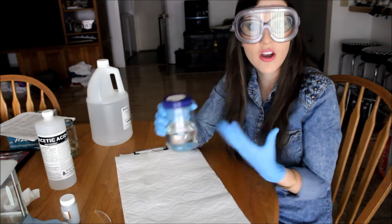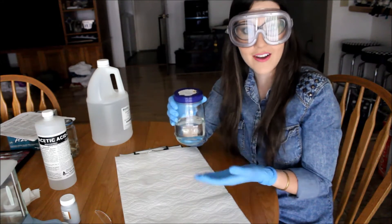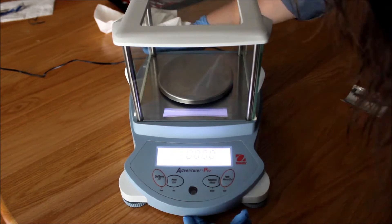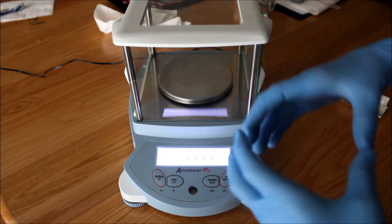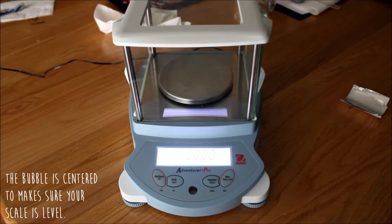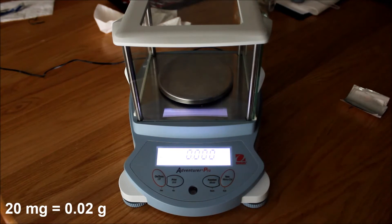Now that we have finished preparing our solutions with the 3 parts ethanol and 2 parts glacial acetic acid, we are going to be measuring out 20 milligrams of the Alcian Blue powder and just adding it in and mixing. What I was just doing was adjusting this little bubble right here — there is a hole and then there is a little circle with a bubble in it, and you want to get the bubble in the center so you know that your scale is on a flat, balanced surface. Since this scale is in grams, I am going to be measuring out 0.02 grams of Alcian Blue.